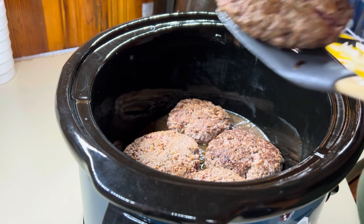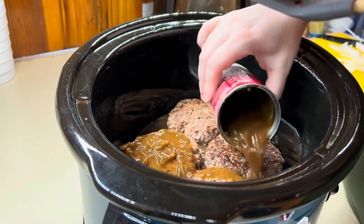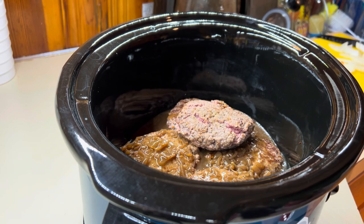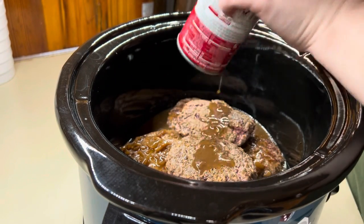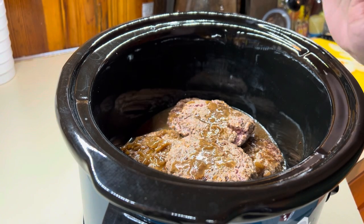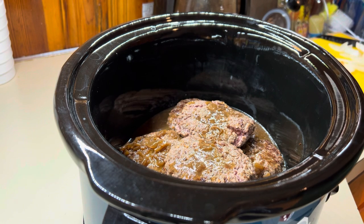It is one of our favorites. Four of them will fit the bottom, so I'm going to add in some more of that French onion and add the other two on top. Another reason why you should sear the patties is it's going to help reduce the amount of grease that's in the crock pot.